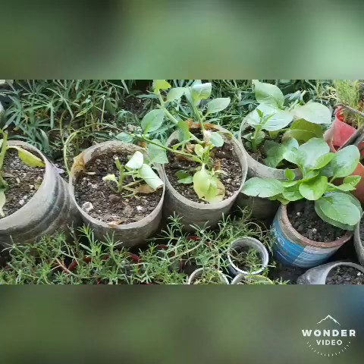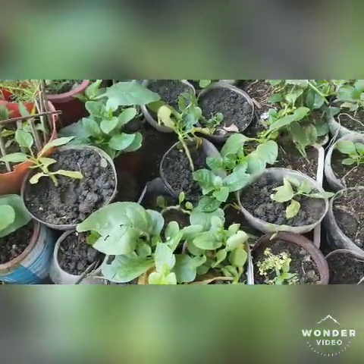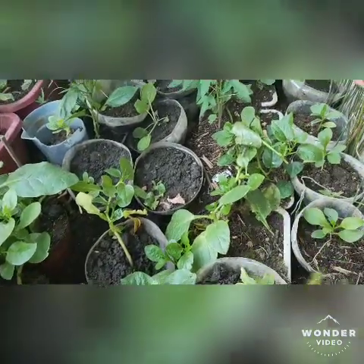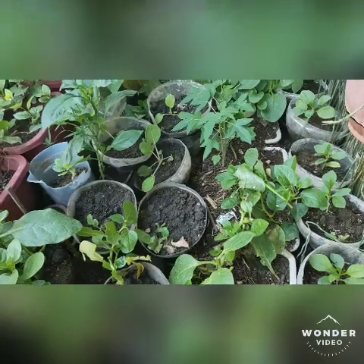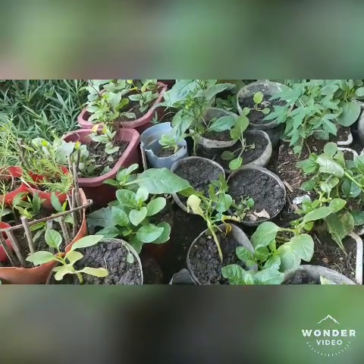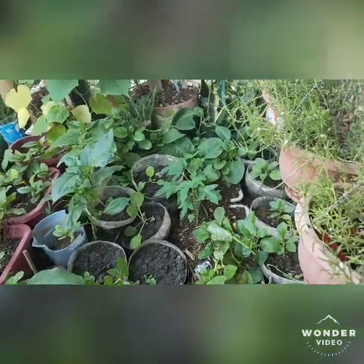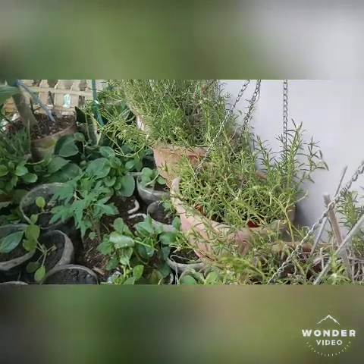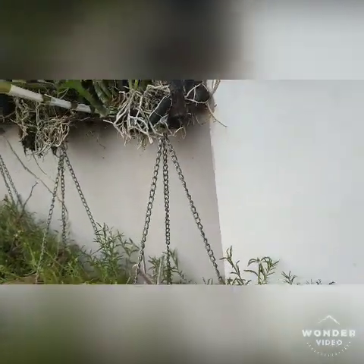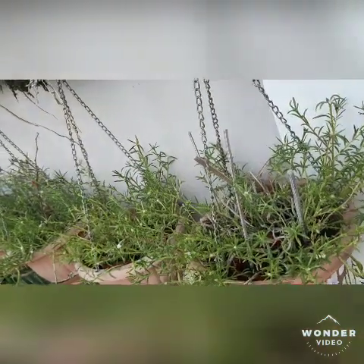I also have spinach everywhere because I really love to eat spinach. Spinach is a superfood! Actually my spinach was looking really good last week, but the dog destroyed it — they just wanted to play here. Below the orchids I hung some portulaca over a path — look at that!